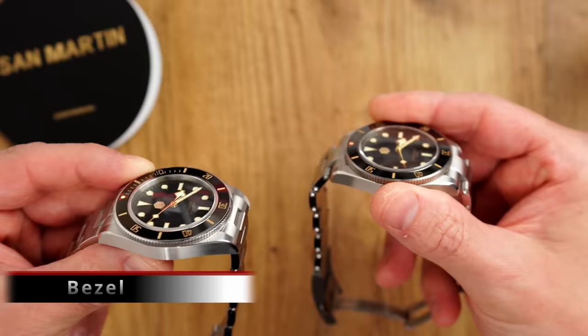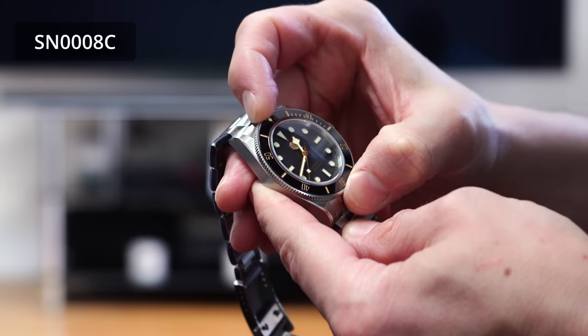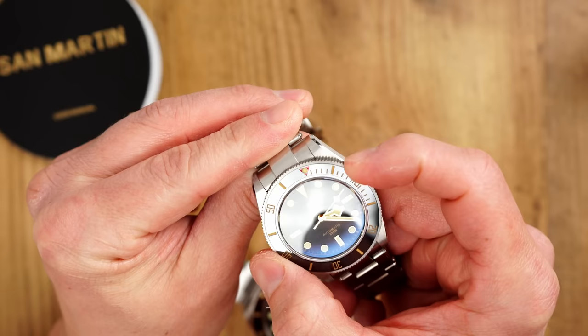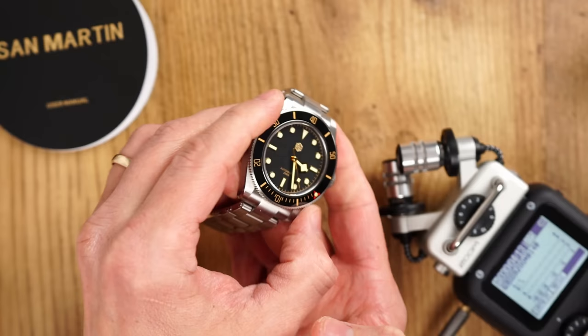Moving to the bezels — again, visually pretty much identical. The bezel grip is slightly different, with the new watch having a slightly grippier feel, though it really comes down to personal preference. When it comes to bezel action, there is a bit of a difference, mainly in how these bezels sound. Both bezel actions are really good — very precise and tactile, with pretty much no back-play on either. However, the new lower-priced version is for some reason considerably louder.